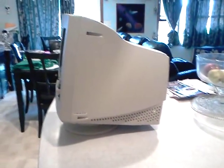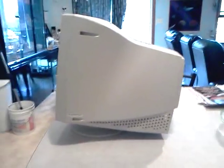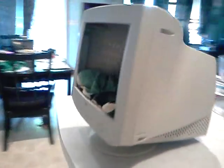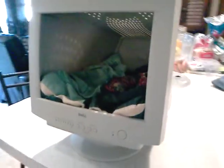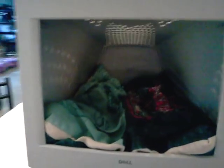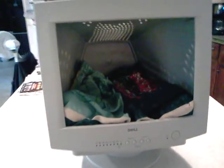Hi guys, just wanted to show you another cool idea for making a cute small doggy bed. Here you have just a regular little Dell monitor that I took the insides out of. It's fairly easy with the screws that are here and here on both sides. If the monitor doesn't work, you don't have to worry about cutting the wires or anything like that. Everybody mostly wants the flat screen ones now anyway. So you take it all apart, take the insides out, save the parts, and put it back together.